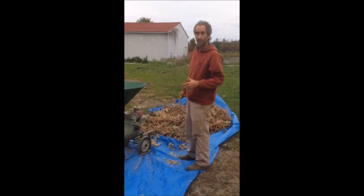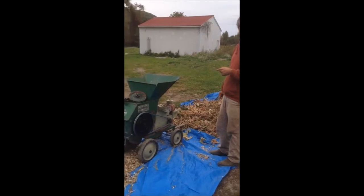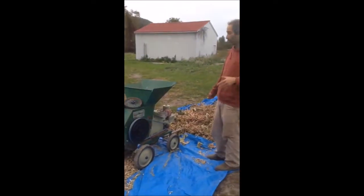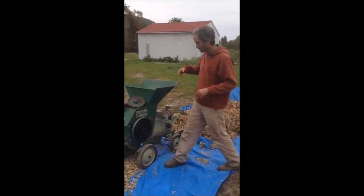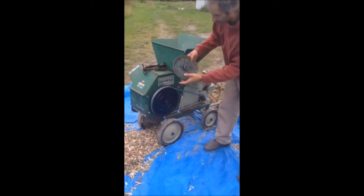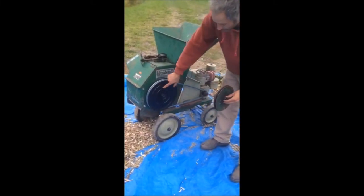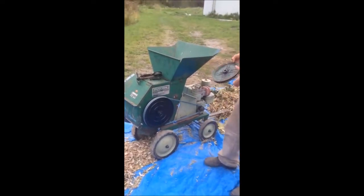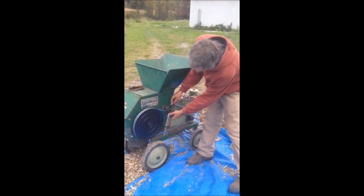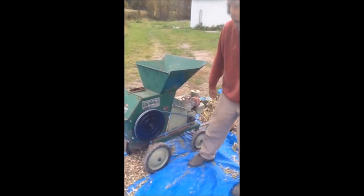But here at Fruition Seeds, since we're doing lots and lots of beans, we've modified this wood chipper. I want to show you the modifications we made so if you want to do it at home, you can as well. First thing we had to do was slow down the thresher inside. So we took off the old pulley wheel, put a bigger pulley wheel on to slow it down, and in the process there was a tensioner pulley that we had to get rid of because it no longer fit.